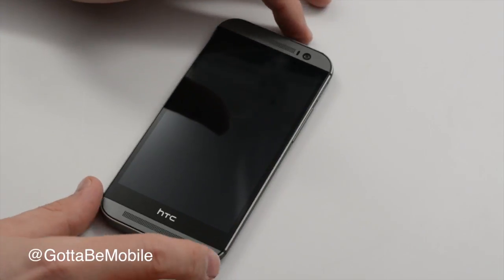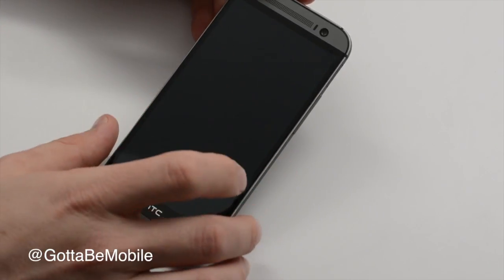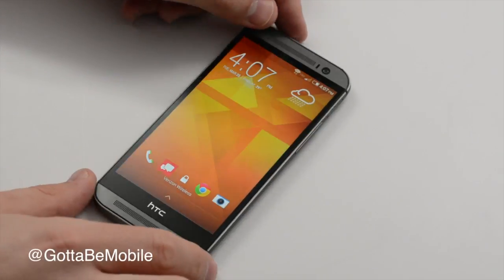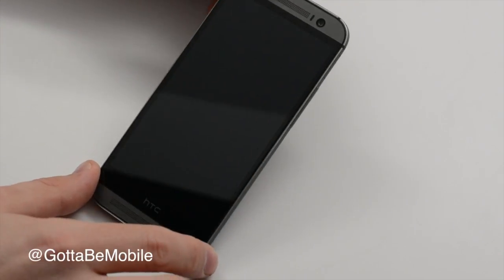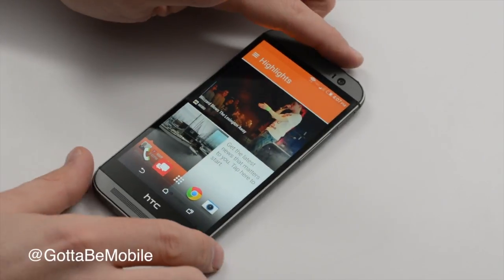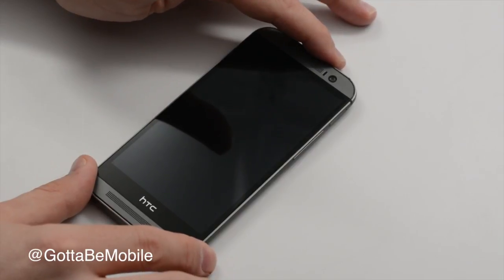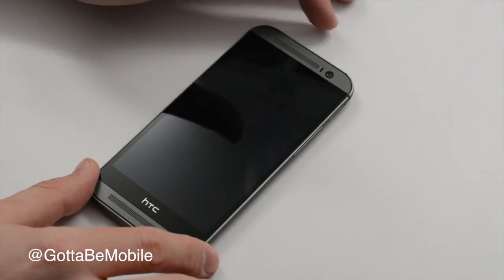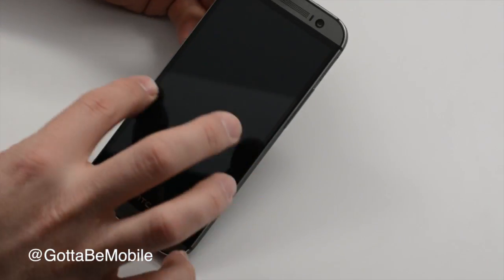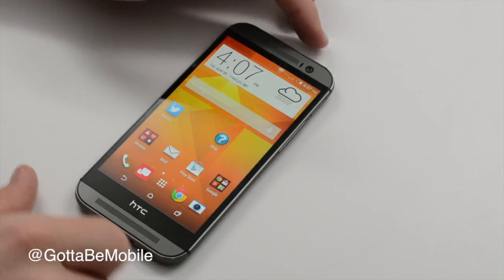There are sensors inside so if you pick up the phone you can tap and unlock, or pick it up and swipe in to get to Blink Feed. One annoyance some people had was you couldn't quickly get to your home screen. Now just pick up your phone, swipe in from the right, and you're at your home screen. Simple as that.